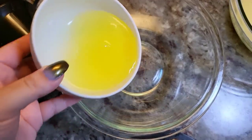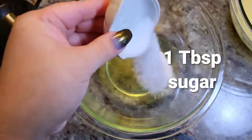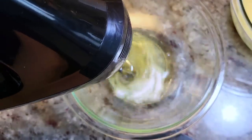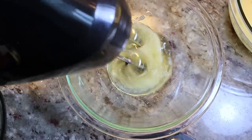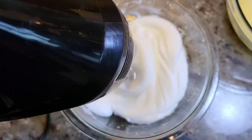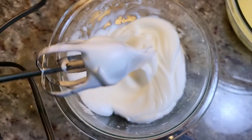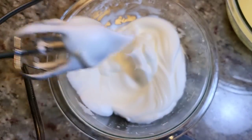In a separate bowl I'm going to add my chilled egg whites and that reserved tablespoon of sugar. With my electric mixer I'm going to beat these until stiff peaks. When the egg whites stand up like this when I pull out the mixer, that's stiff peaks.